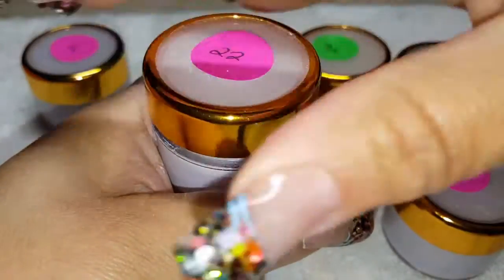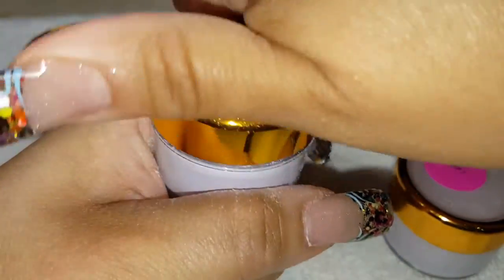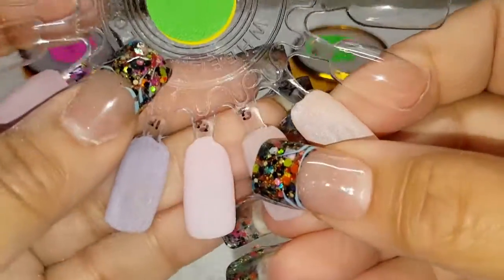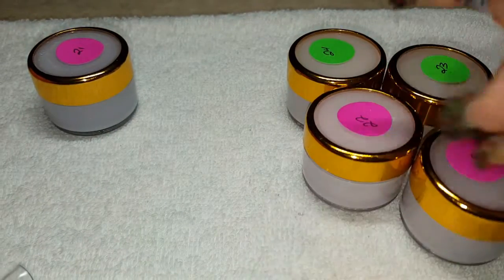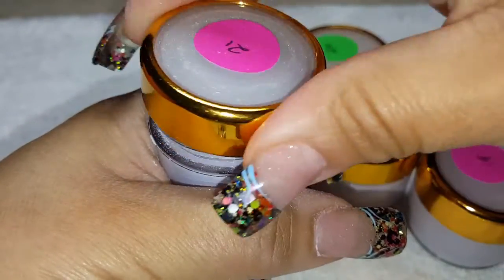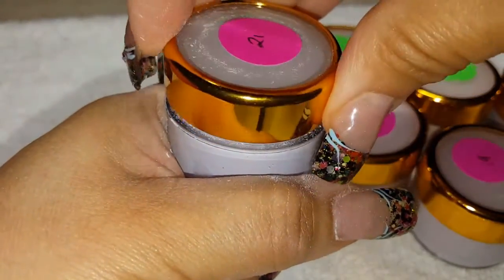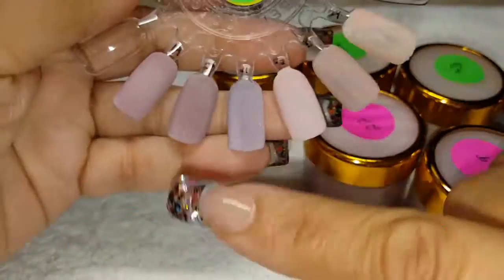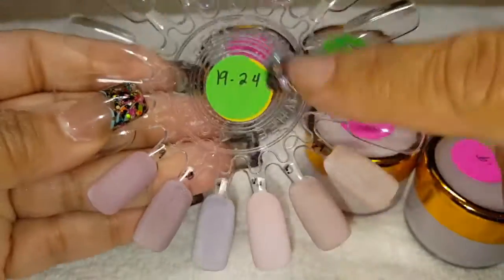Number 21 is this one right here — and this one is gorgeous. And then number 21, I love number 21, is this one. So these are the set of six that I got, which is 19 through 24.